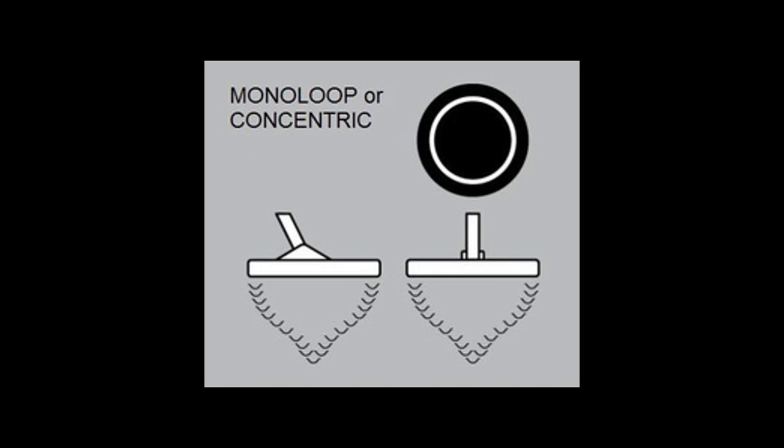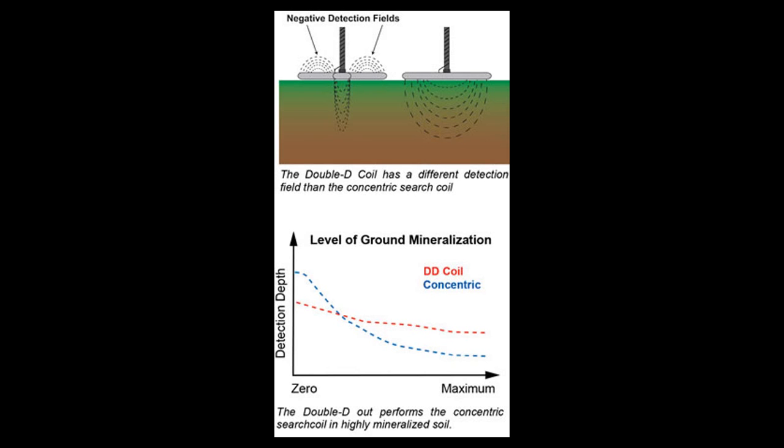For these reasons, concentric coils are the most commonly used search coils and will provide the best overall performance in most environments. Unfortunately, this configuration is the most susceptible to interference from ground minerals, which results in substantial loss of performance when used over heavily mineralized grounds like prospecting for gold nuggets or using it on the beach. So I wouldn't recommend it for these purposes.